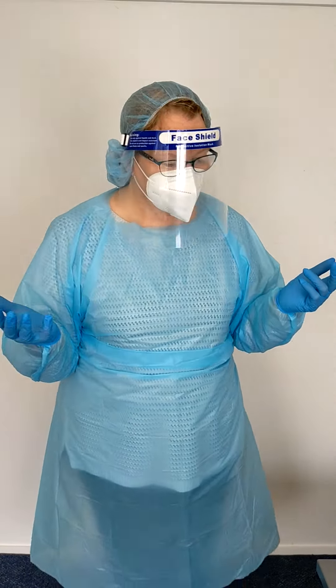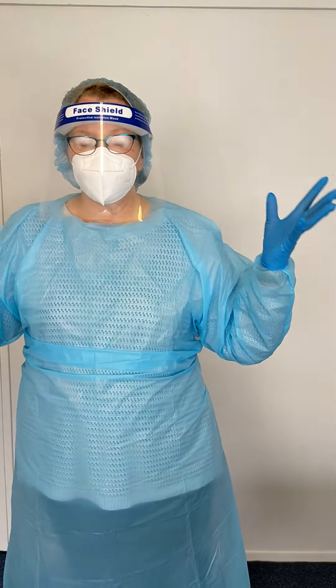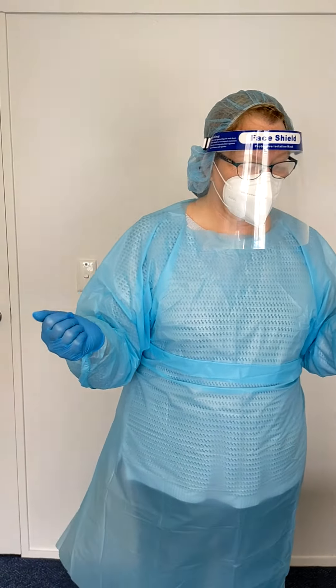So when you're doffing your PPE — i.e. taking it off — it's called doffing. The thing to remember is that what you are trying to protect the most is the mucous membranes of your eyes, nose and mouth. So you want to make sure that you keep your hands away from your face — that is really, really important.